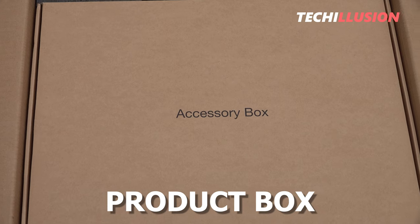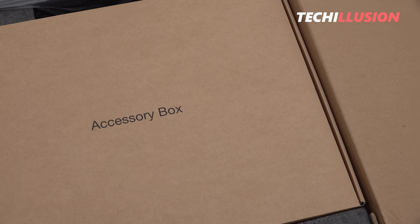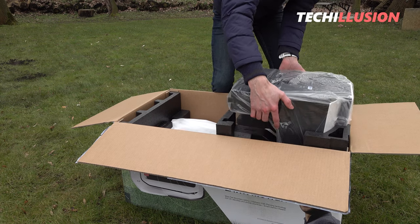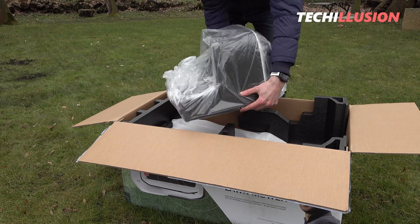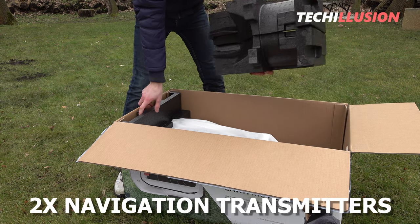In addition to the mowing robot, the product box contains a charging station, power supply, and small accessories such as replacement blades, anchoring bolts, and the user manual. What we're looking for in vain is the boundary wire, as it's not necessary for the Goat G1. Instead, we receive two navigation transmitters in the package.